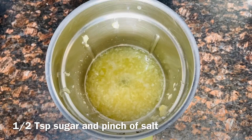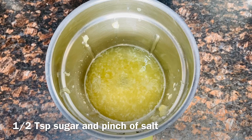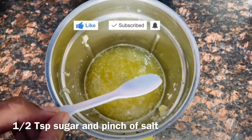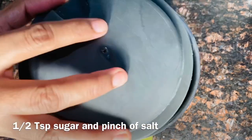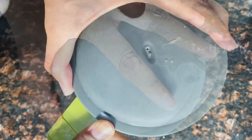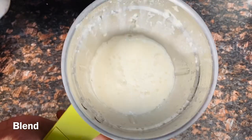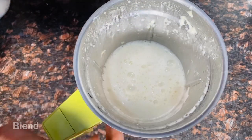I will put 1 and a half tablespoons of sugar — about 1 to 1 and a half teaspoons of sugar. I will put a little salt in the pulp to balance it. I will put a blend in the pulp and add the juice in the pulp.